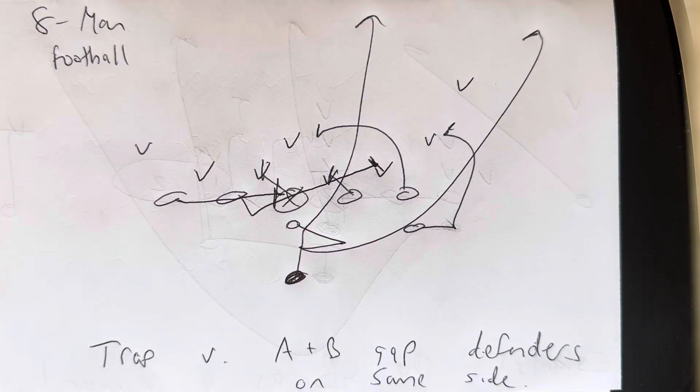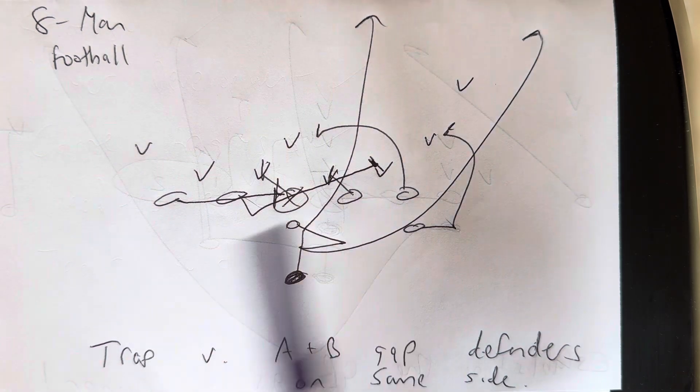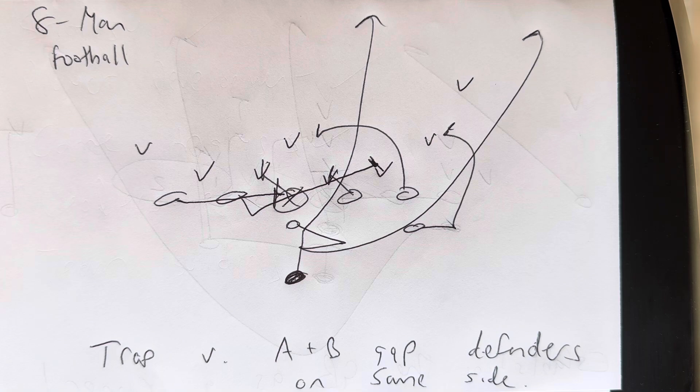This is Dr. Lou Sella, doctor of sports and performance psychology. All right, so in eight-man football, you call trap. They put A and B gap defenders on the same side. No big deal.